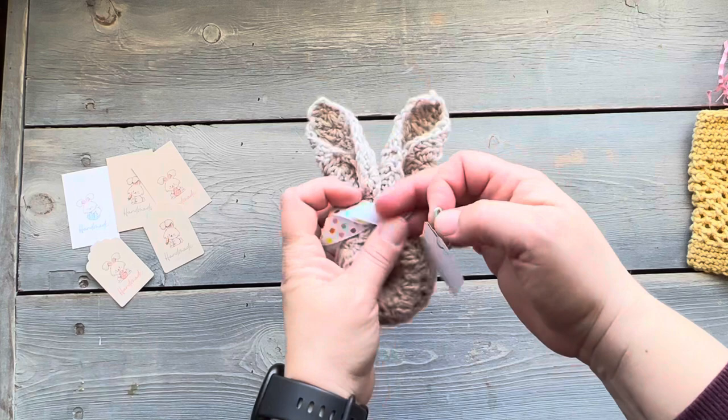I hope you guys have enjoyed this video, and if you make these little washcloths wrapped like bunnies or these little treat bags, I hope you enjoy making those as well. Thank you.